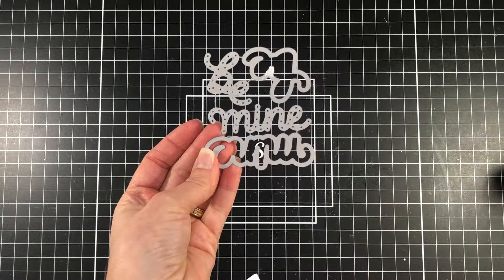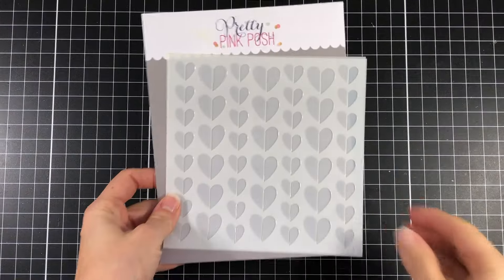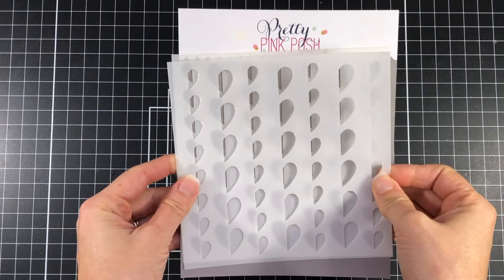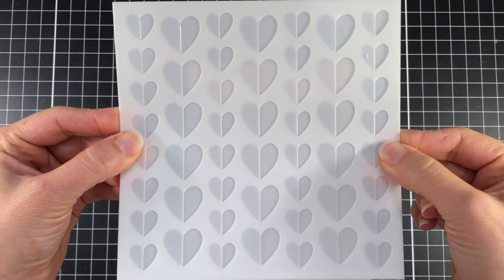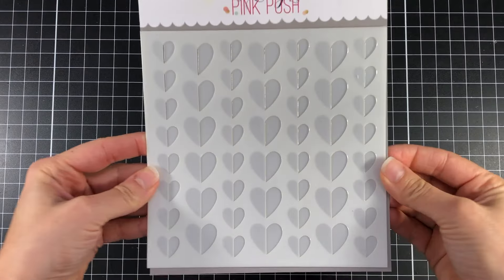The sentiment that I'll be using is the Be Mine with the shadow, and the stencil that I'm using is the half hearts two-layer stencil. I love this stencil because you can color one side of the heart in one color ink and the other side in another color ink, and have a really pretty background of hearts for your card.